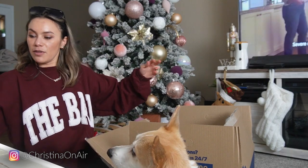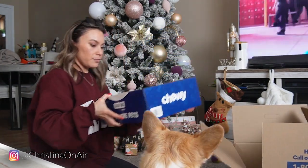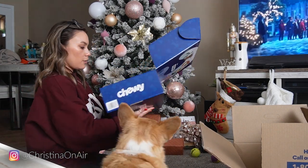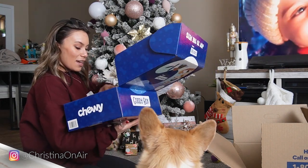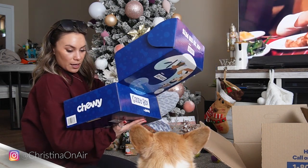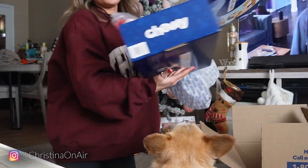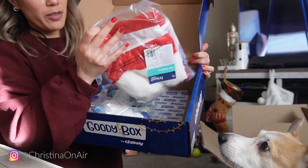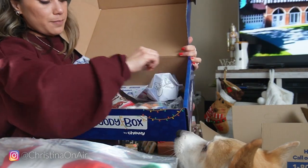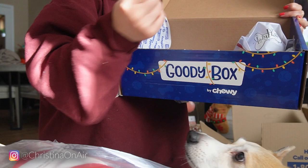This is so nice of them! And here's an actual box — it's a bunch of more treats, because my dogs can spell. It also looks like there's pet apparel. We've got some clothing, two toys, and two bags in here.